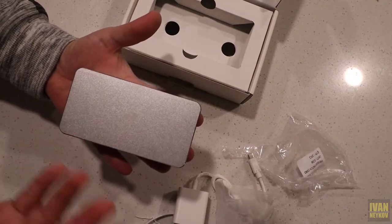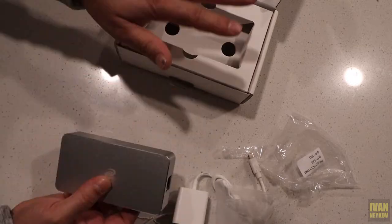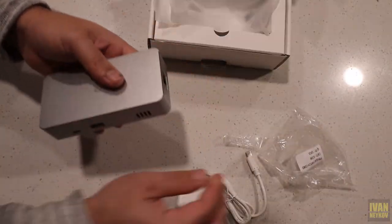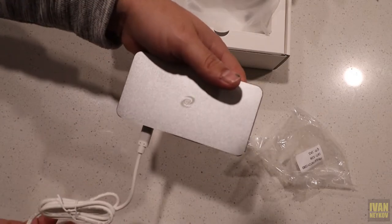Let me show you how we're going to set it up — open and register an account, and I'll show you the dashboard and everything. We're basically done with unboxing, and now we're going to set it up. I already got it installed, so let me walk you through it.